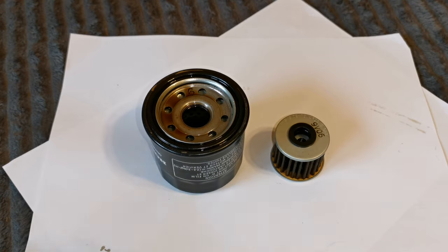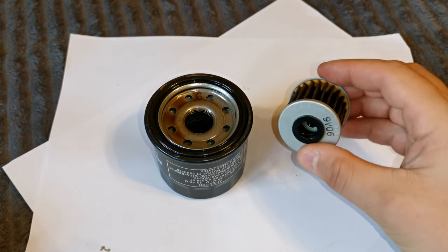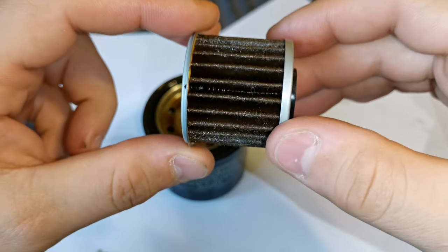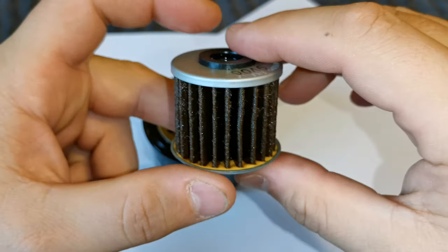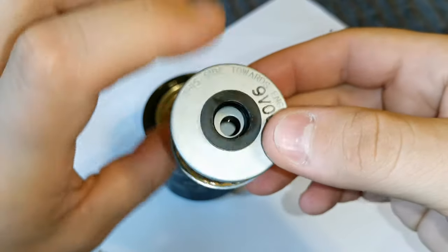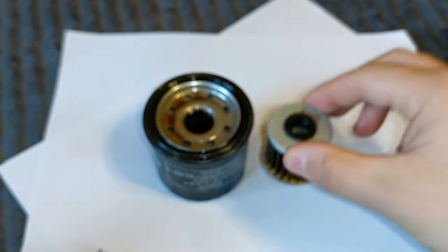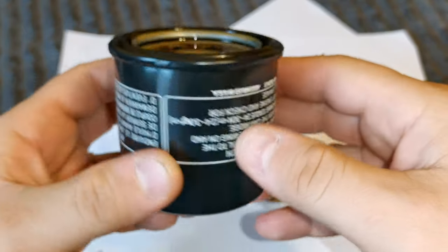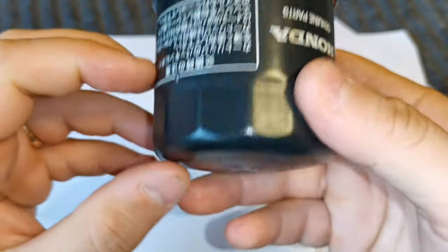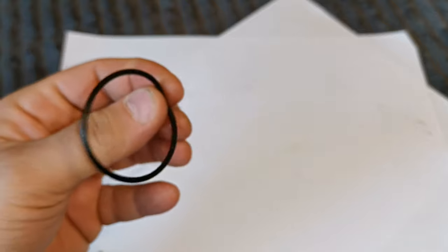Here we have the oil filters. We have the normal oil filter and the DCT filter, which is a little bit smaller. This is the DCT filter after 10,000 kilometers — code 9V06. And this is the oil filter after 10,000 kilometers. There was also a ring around the filters.